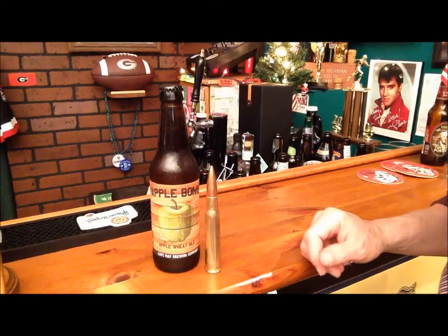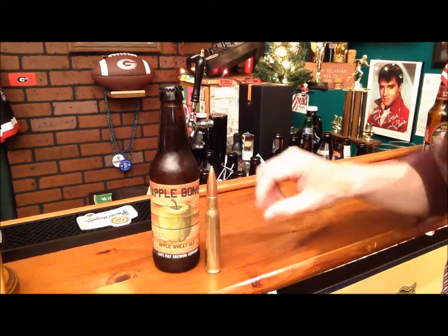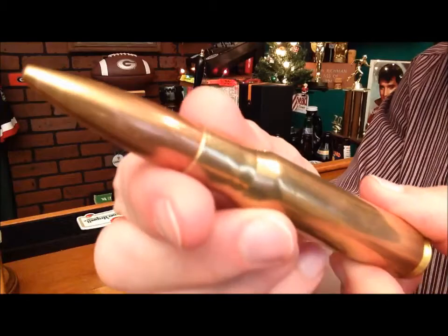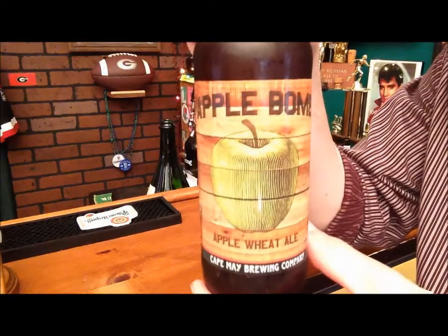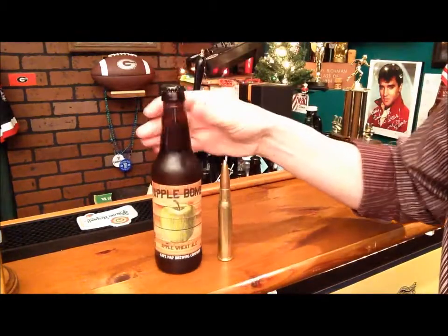Here is how you open a beer with a bullet. First, you need two things: a beer and a bullet. This is a real .50 caliber military issue bullet. And this is a real beer — it is called Apple Bomb, Apple Wheat Ale from Cape May Brewing Company right here in South Jersey. This is what you do.